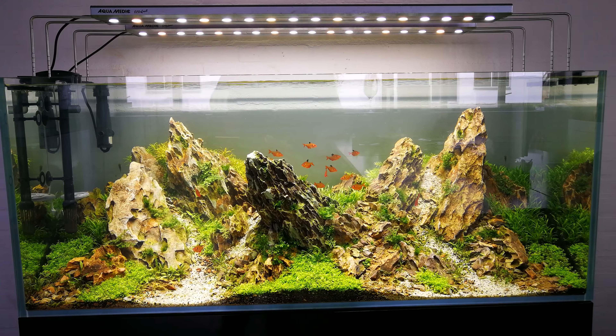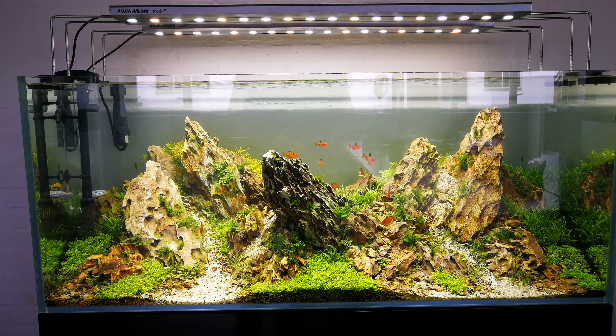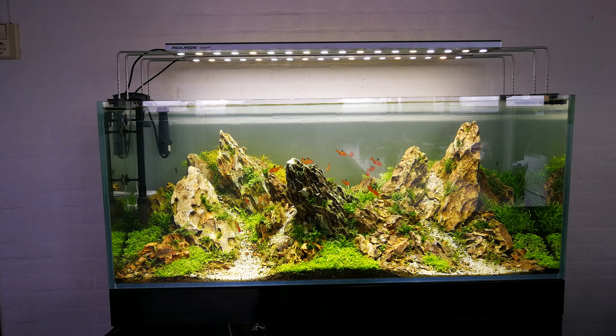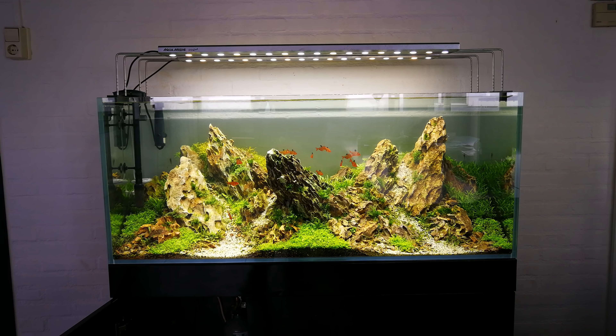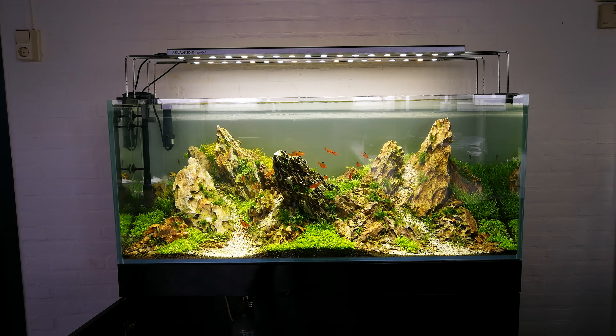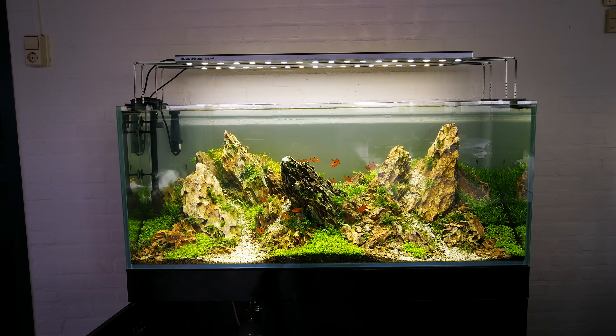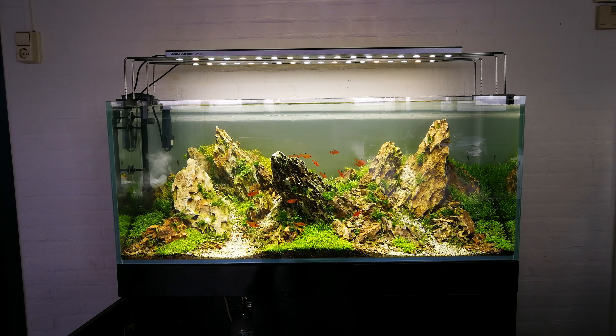Most importantly, identify the problem, fix it, and then give the tank time to get well and get balanced. I'll try to keep you posted about this tank as soon as I get back from Portugal in April. I hope to find this tank nice and ready for the first trimming. Take care, bye bye!